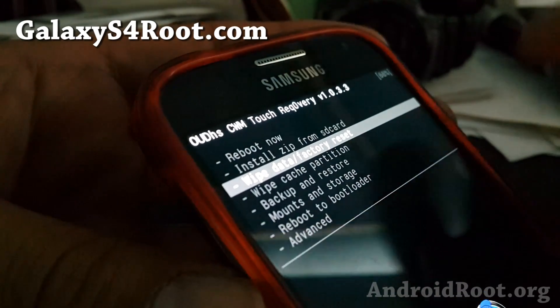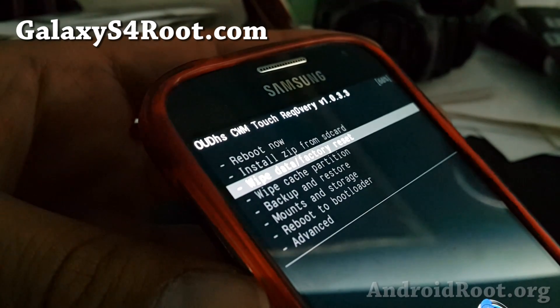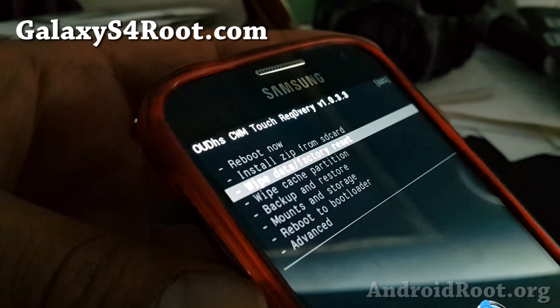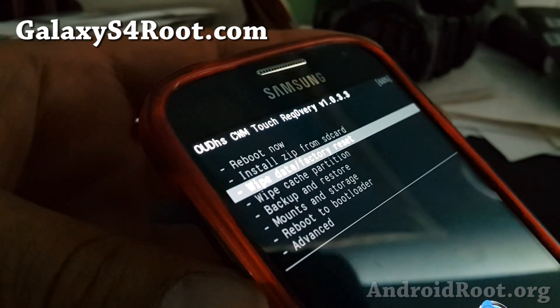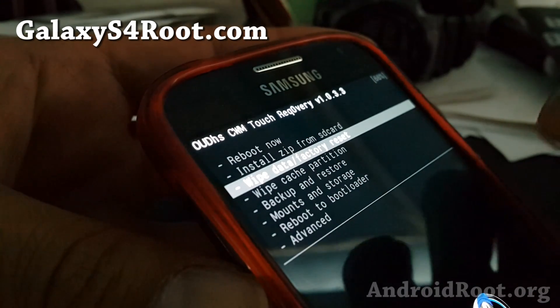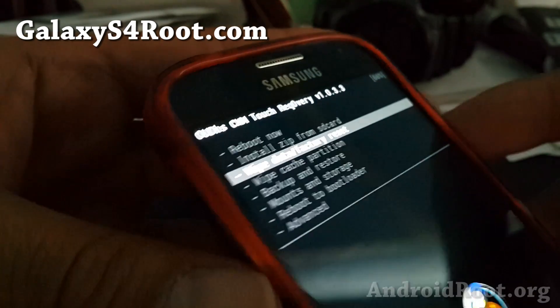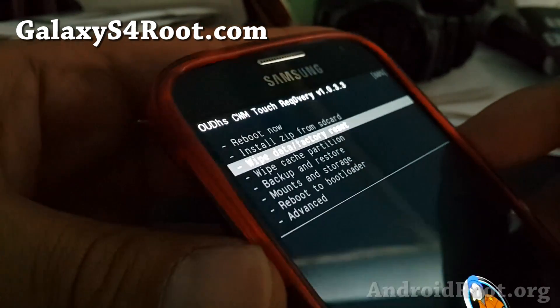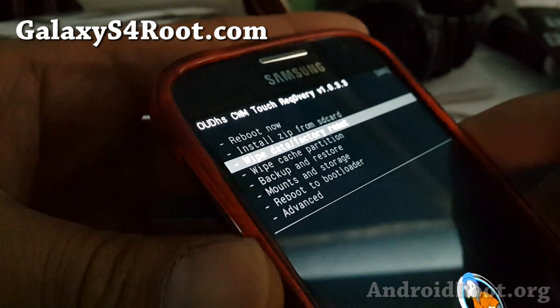If not, you can try without a wipe data factory reset. This will erase everything — all your apps, app settings, stuff like that — but it's not going to erase anything in your internal storage or SD card such as personal photos and media. So I'm going to go ahead and wipe data factory reset since I'm installing an AOSP ROM, and I did make a backup of my stock rooted ROM so I can always go back.